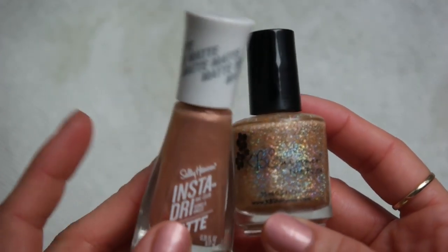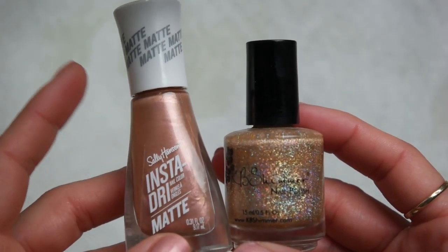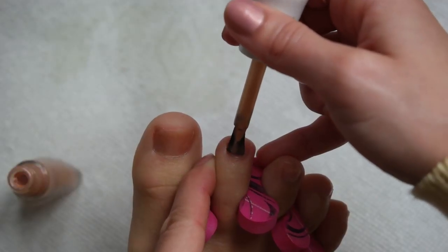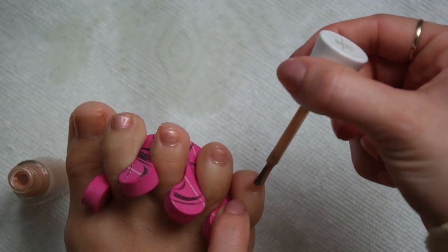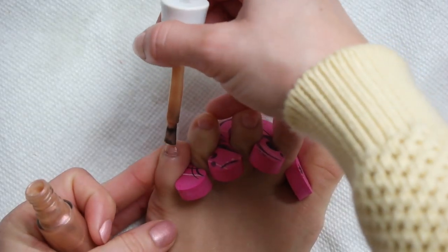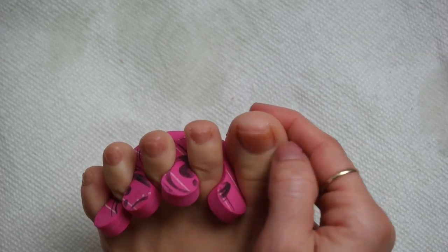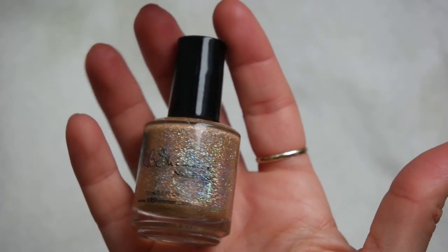It is time to start painting and I am so excited for this polish combo. I'm going to be doing a full glitter pedicure today using the Sally Hansen Insta Dry Matte Polish in the shade Rose Flush and a KBS Shimmer Polish in the color So Flamous. I'm going to start by putting a thin coat of the Sally Hansen polish on each toenail — it's going to help the glitter really pop — and I'll just clean up with my thumbnails as I go. That matte polish is so beautiful.